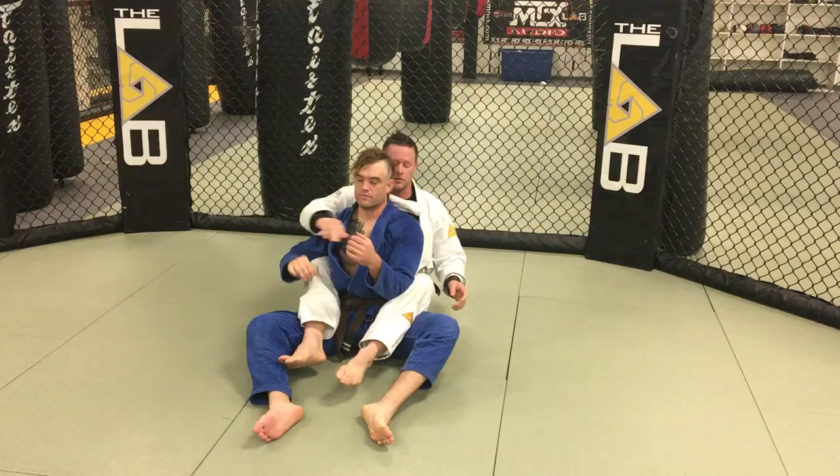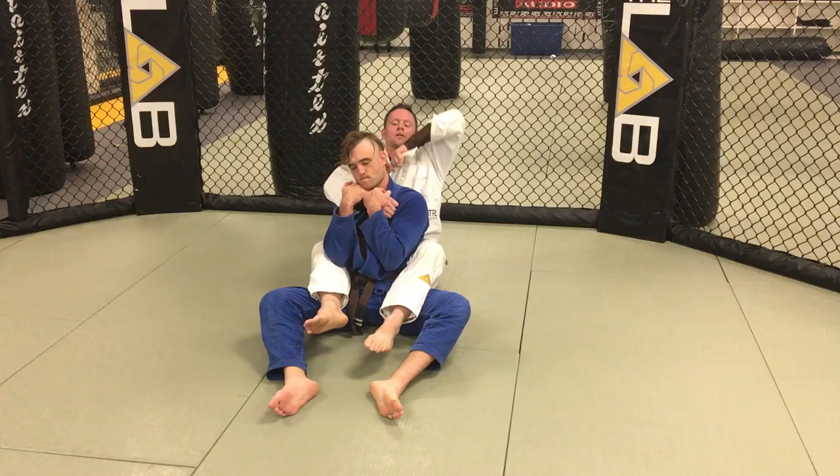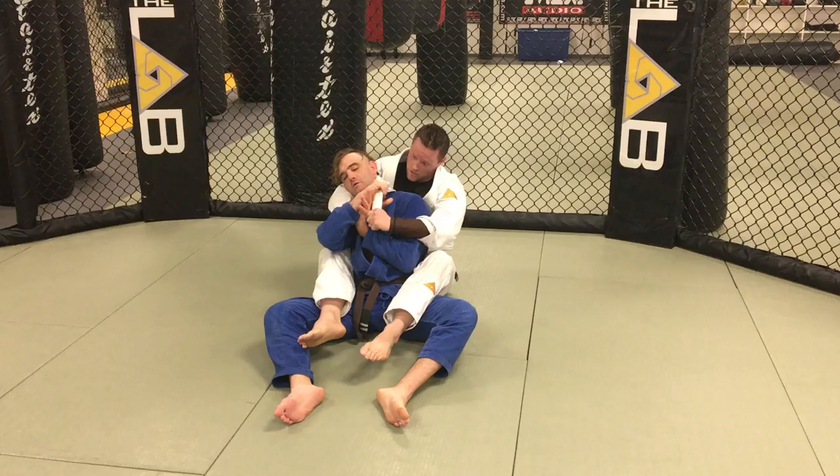One more time. Rear Mount. I'm going for a lapel choke. He starts to defend. I pull my opposite side lapel up and over his face. He defends.